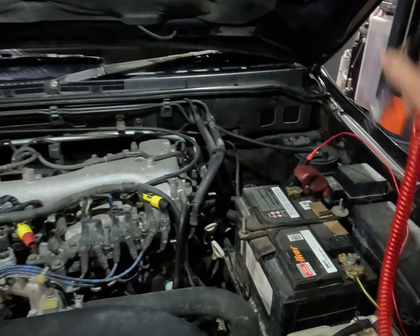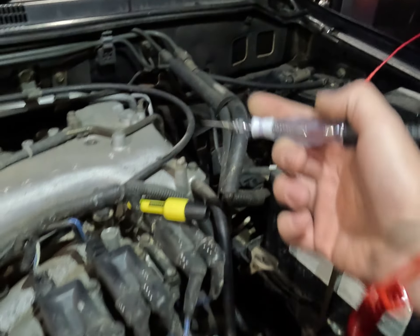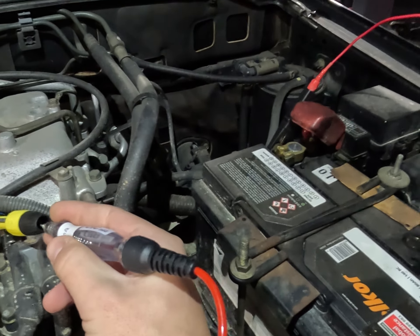First check — this is obviously hooked up to battery positive, so when we touch the ground the test light will light up. Have we got coil control? No, we have nothing.